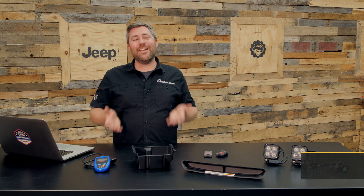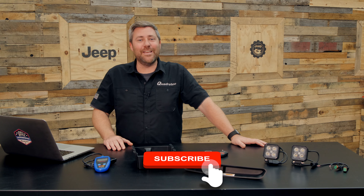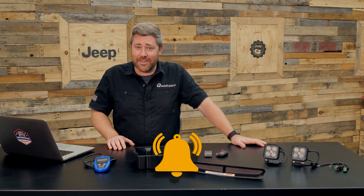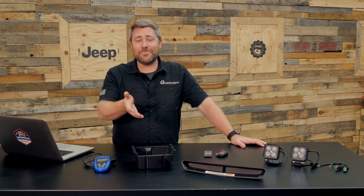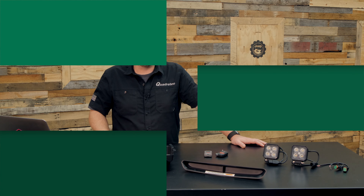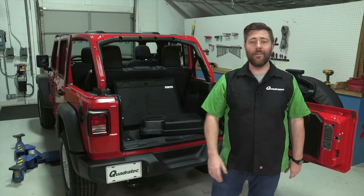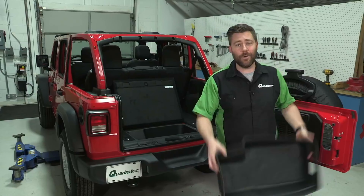And if you haven't already and you like these videos, do me a huge favor — go and hit that thumbs up button. Don't forget to hit that subscribe button as well as the notification icon so you can catch all of our latest videos. Till next time, I'm Rob — I'll see you out on the trail, and I want to wish you all a very Merry Christmas and happy holidays!